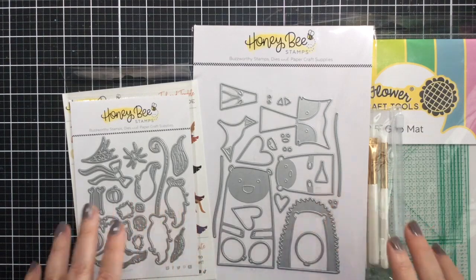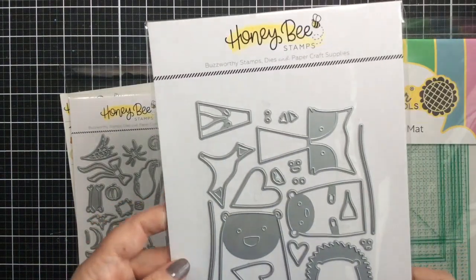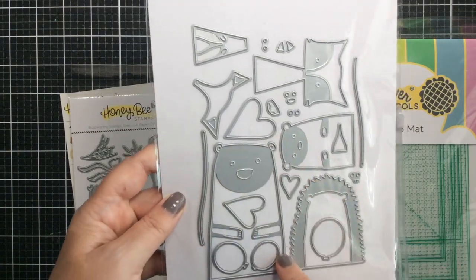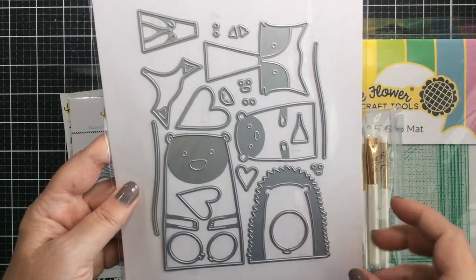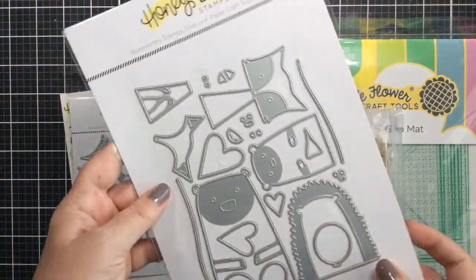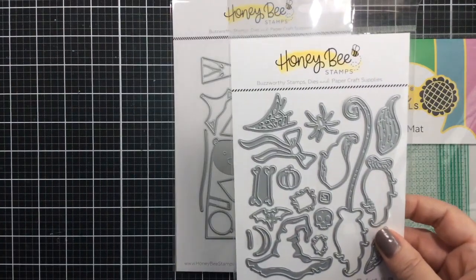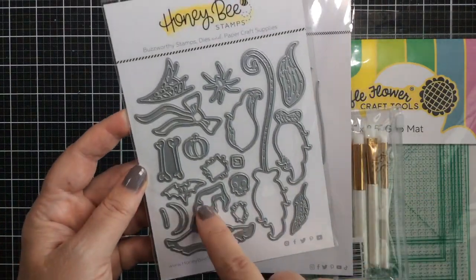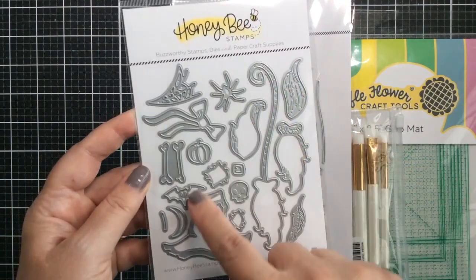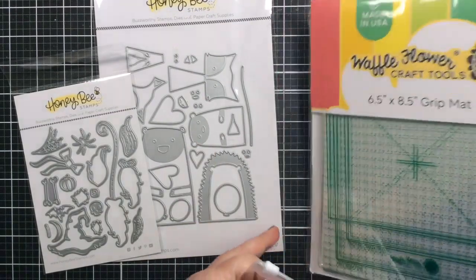Hello everyone, it's Carrie from SunshineInMyPocket.com. Today I have the cutest Halloween card to share using this die set from Honey Bee Stamps called Heart Hugs. I couldn't resist turning that bear into a little witch, so I've got this die set also called Toil and Trouble, and I'm going to add a little witch's hat and a broom that you can layer up, plus lots of accessories.